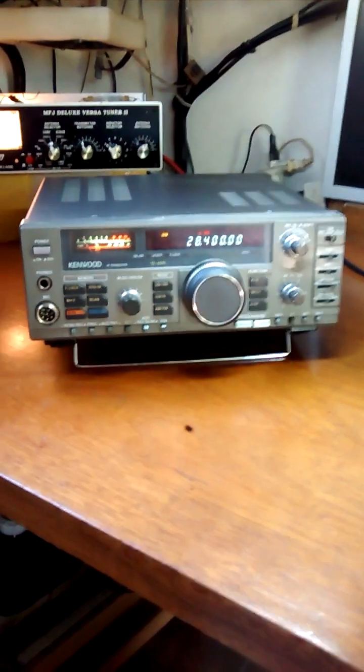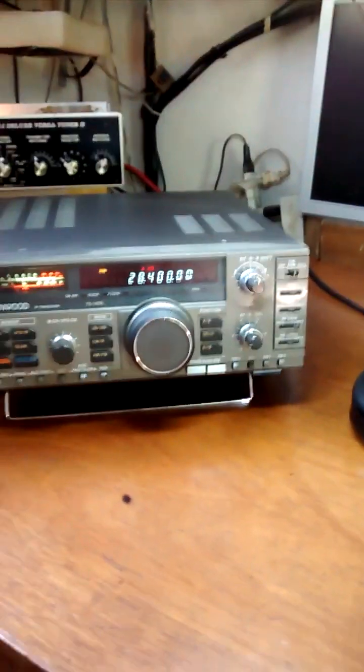It's November 16, 2022. Today we have a classic TS-140S from Kenwood. It's a very small and popular equipment.